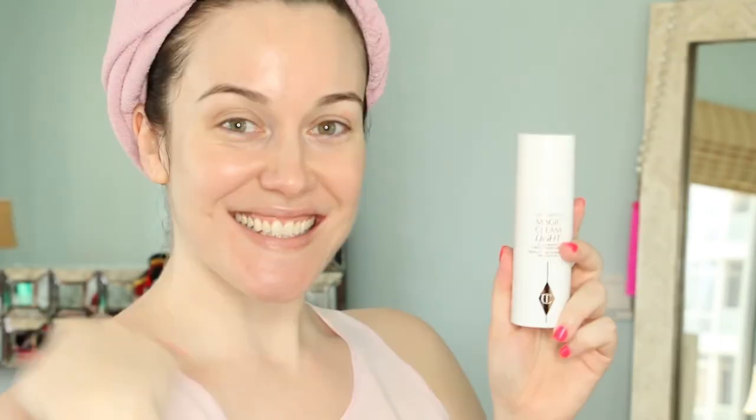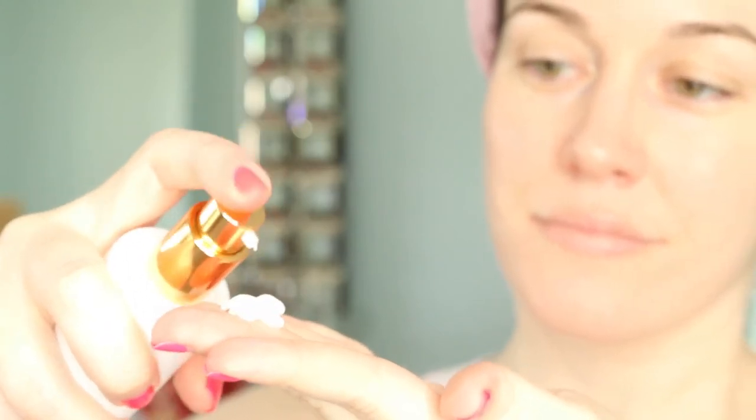Now let's take a look at the Charlotte's Magic Cream Light. It says right on the bottle this is a lightweight miracle moisturizer. I sat in on a Zoom webinar with Charlotte and she described the bottle as being a jewel on your nightstand — very Charlotte Tilbury, and I love it. The formula itself is a lot lighter, and it still contains wonderful emollients, fatty alcohols, and humectants. There is coconut alkanes in this formula, which I love because of my dry skin — keep in mind they are comedogenic, so if you're prone to blackheads or blemishes you may want to stay away.